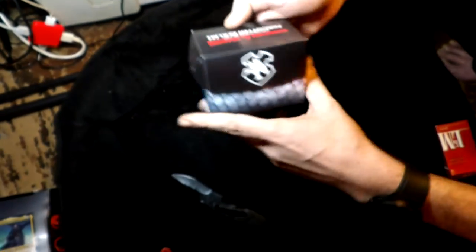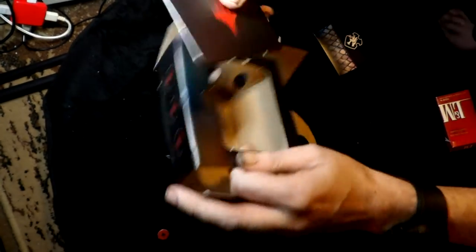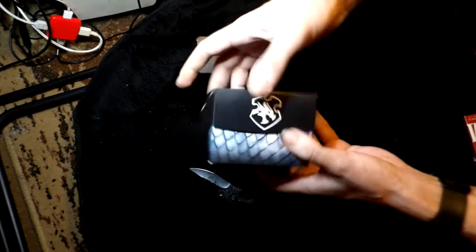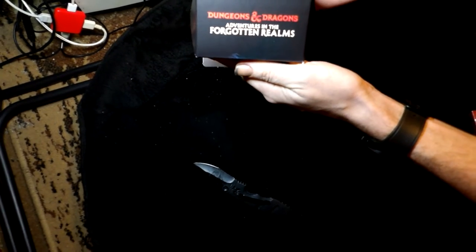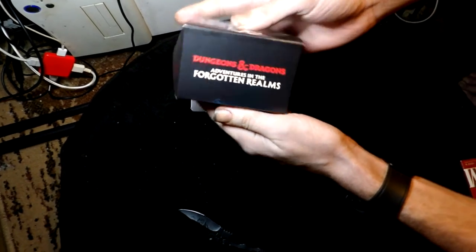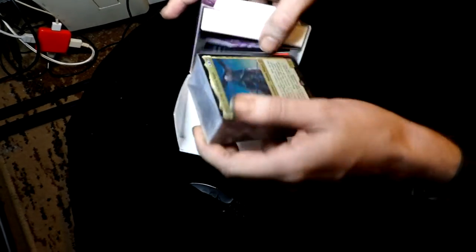It comes with some tokens — I'll pop those out later. It comes with a little separator, and there are six tokens total. This is the little case it comes with. This is the Dungeons and Dragons: Adventures in the Forgotten Realms deck.